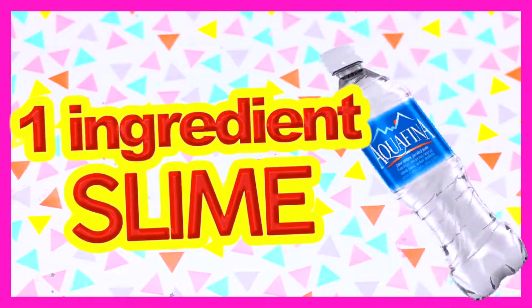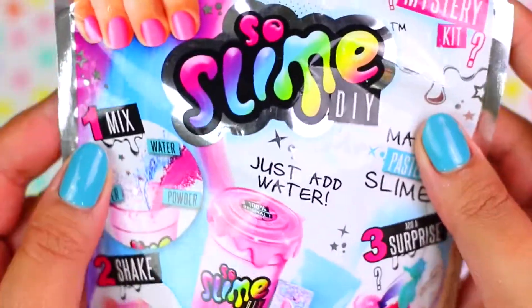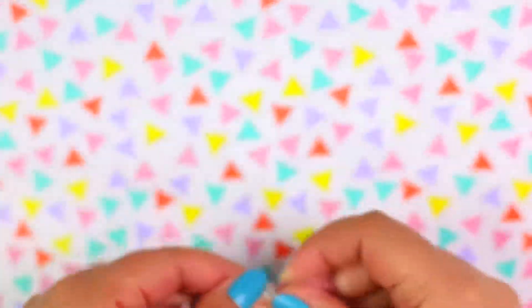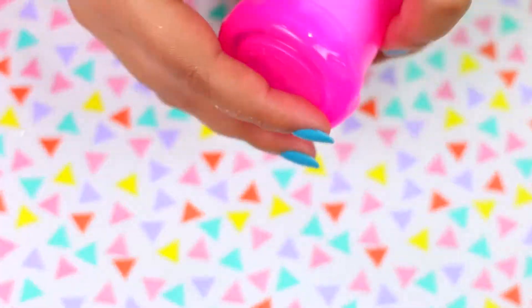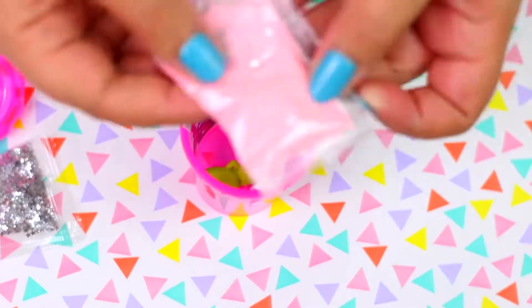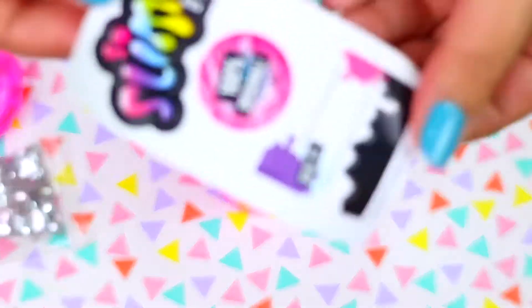Now we are going to make slime using only one ingredient. A few weeks ago I found this slime kit in a bookstore and I had to buy it — it was only $4.99. According to the instructions you will only need water to make slime, so let's see if this works. Inside there's a pink container with a pack of mini glitter stars and a pack of pink powder which I think is the slime, plus a tiny mermaid to put in the slime and stickers to decorate the container.